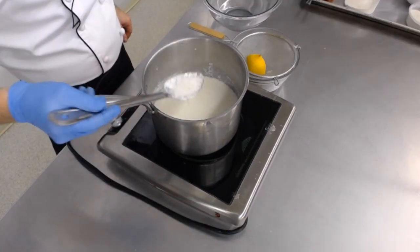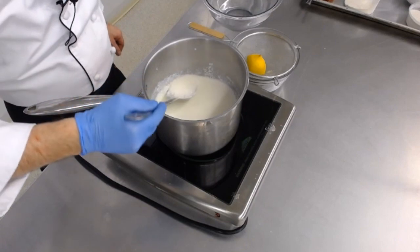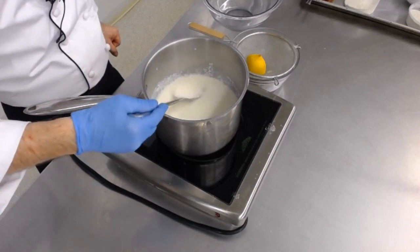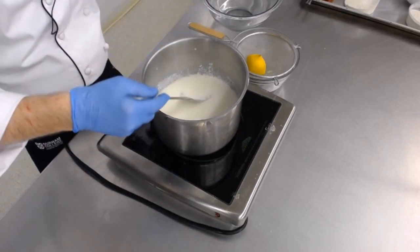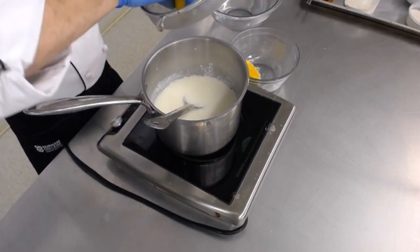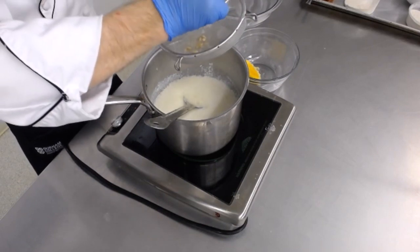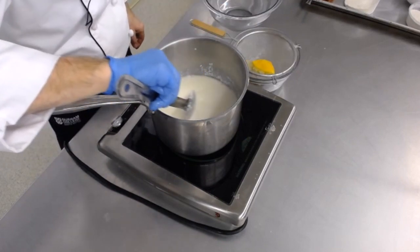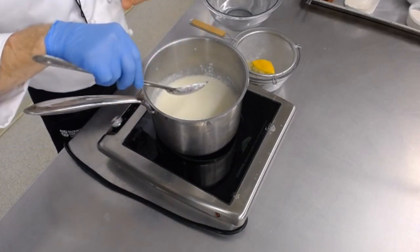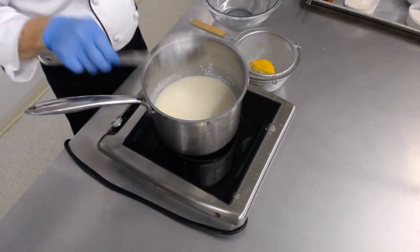The milk is looking a lot chunkier now — we're getting very close to ricotta cheese. It's important we keep the temperature down; I don't want this to boil because that will tighten up all those curds, squeeze out the whey, and it won't taste nice and creamy — it'll taste like sawdust. This is looking pretty good but we're going to need the last half lemon. For one liter, you're putting in the juice of an average-sized lemon, which will be about 25 to 30 mils if you're using bottled lemon juice. Now we're going to let this heat slowly.